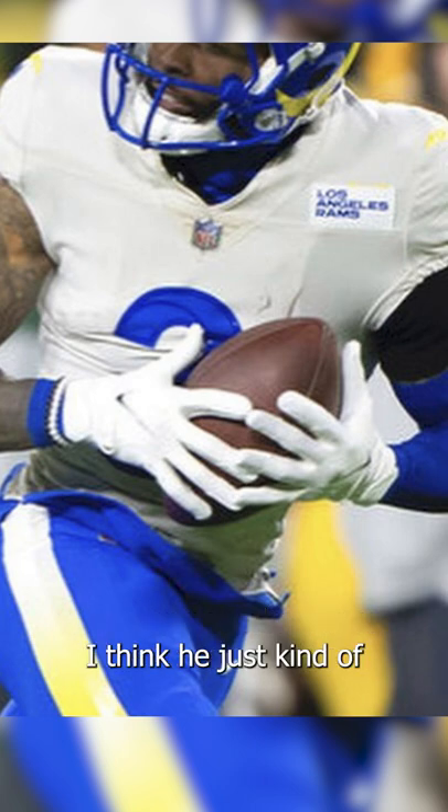Nothing too flashy. I think he just kind of wore this one day as a filler because he didn't have any cool PEs to flex on us.